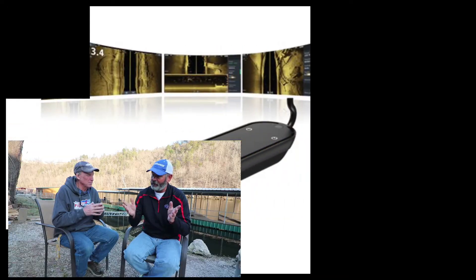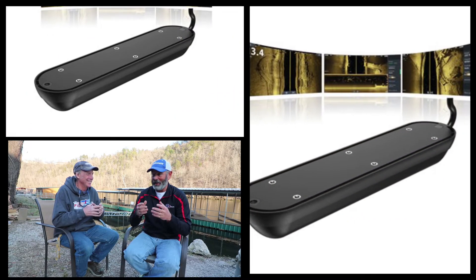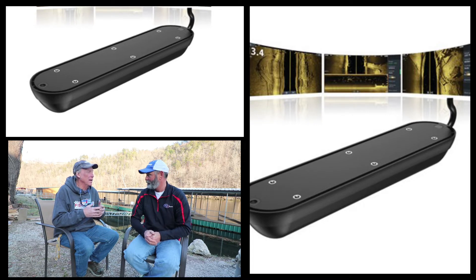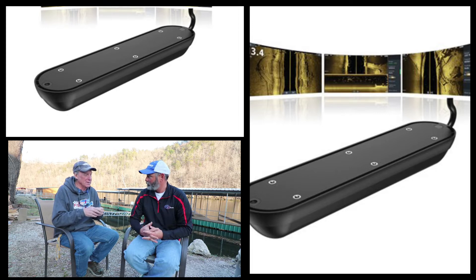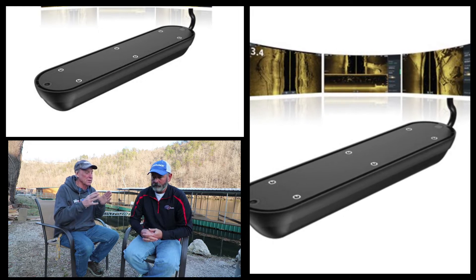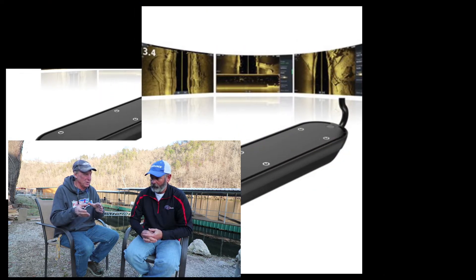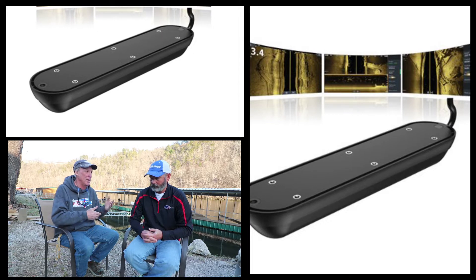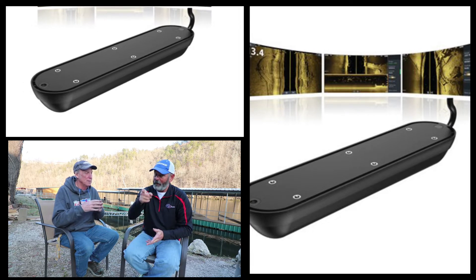You have the option of all the Lowrance units that are available, including transducers. It's not like the old days when you bought a unit and the transducer came with it — now you buy the unit and the transducer separately. Lowrance typically doesn't include the transducer at the standard level; you buy the transducer separately or purchase a package that might include mapping and other features.